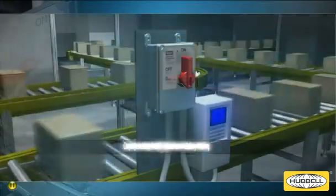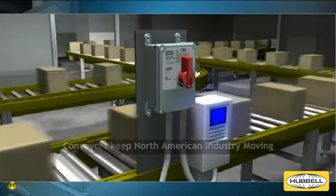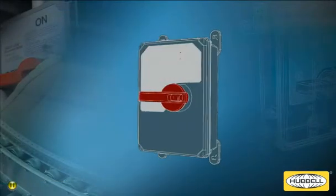In fact, conveyor systems are what keep North American industries moving. Hubbell's new circuit lock motor disconnect switches, designed for use with variable frequency drives, are a must-have for today's conveyor systems.